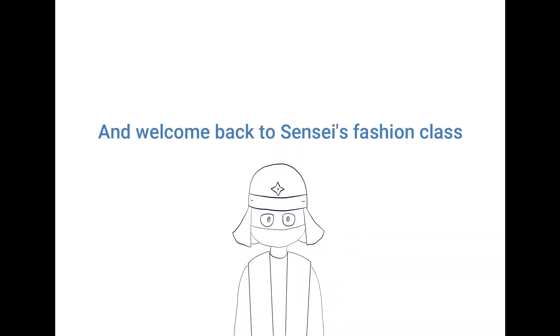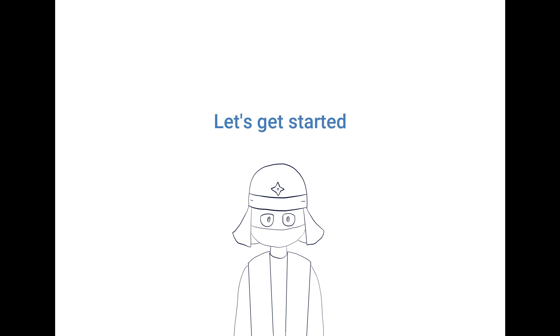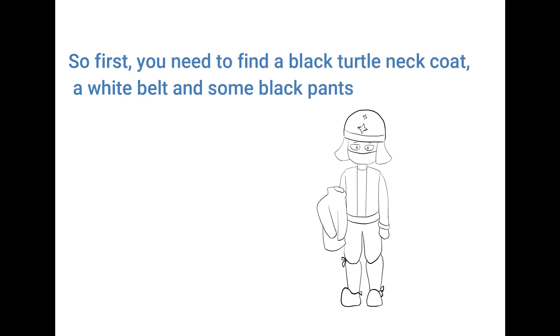Hello everyone and welcome back to Sensei's Fashion Class. Today I'll show you what to wear on special holidays. Let's get started. So first you need to find a black turtleneck shirt, a white belt and some black pants. Put them on.